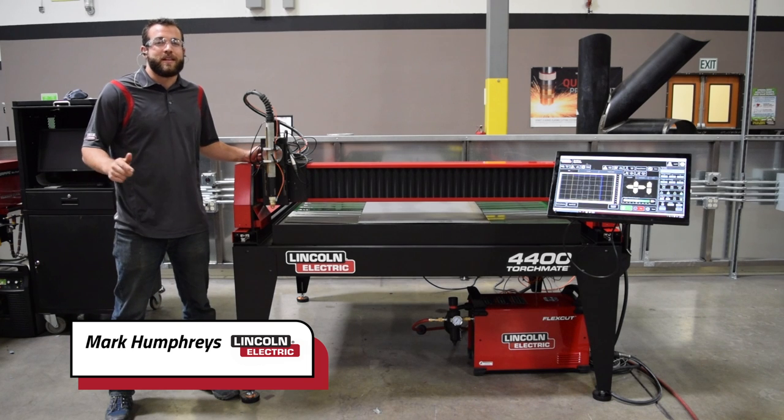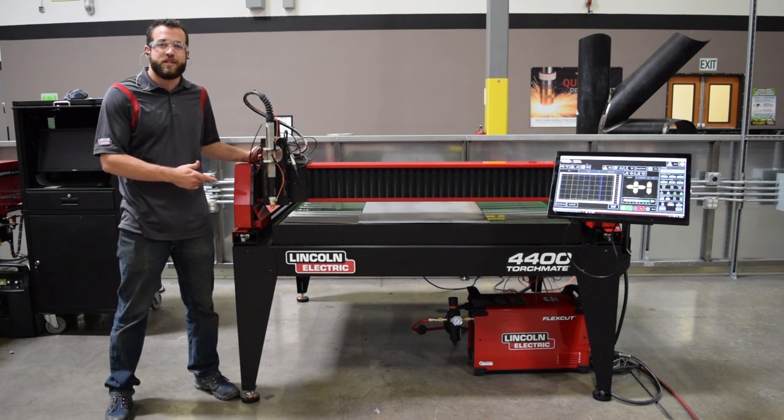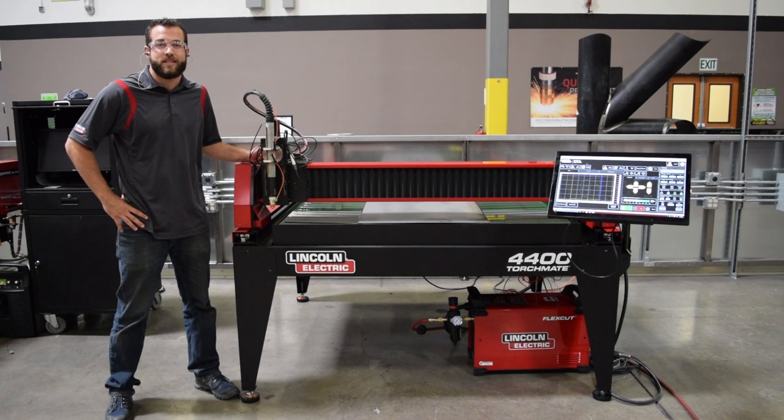My name is Mark Humphries with Lincoln Electric Cutting Systems, and today we want to introduce to you the Torchmate 4400. Lincoln Electric has tapped into its global engineering resources to develop the 4400 as the only fully engineered CNC system in its class.